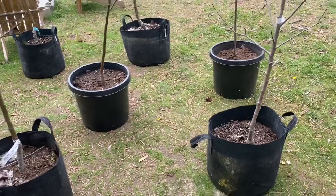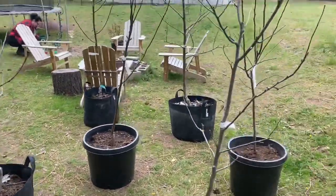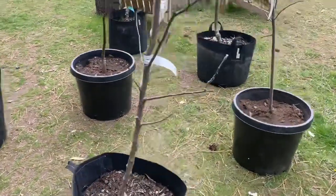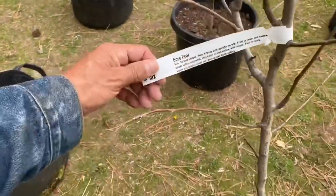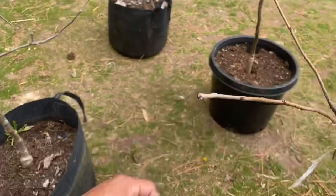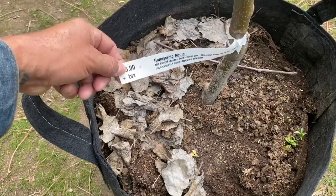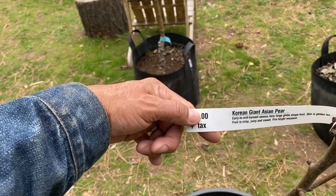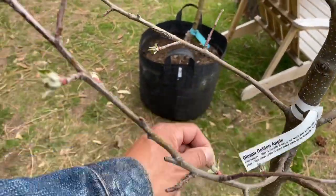Check this out — we have an orchard already started! These are all apple trees and two pear trees and a couple of grapes. I'll go over some of what we got: this is a Bosc pear, a Fireside apple — my wife went and got these — a Honeycrisp, a Korean Giant Asian pear, and over here a Gibson Gold apple.